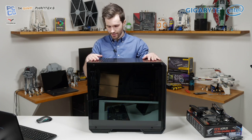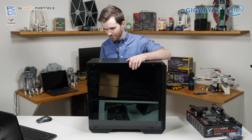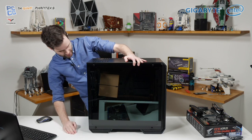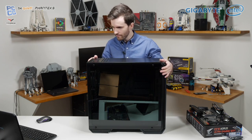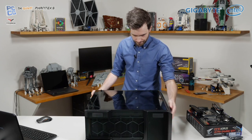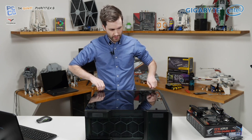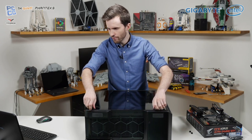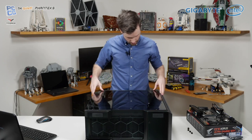This is the Dark Base 700 — it's quite a big case but sometimes we need space. It's got all that tempered glass goodness, PSU shroud, and everything. I do like cases that have thumb screws for removing the tempered glass because that makes it much easier to move stuff around, as long as it's properly dampened so you're not getting vibrations when actually using the system. There's some nice rubber dampening there too.